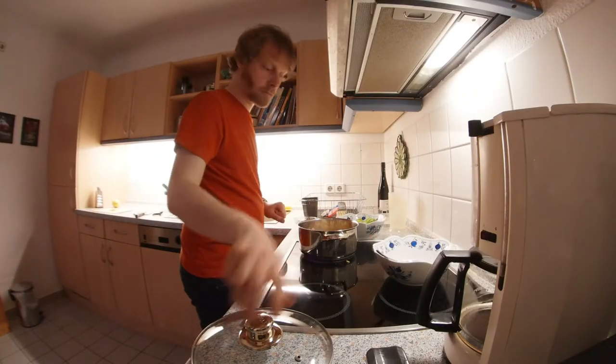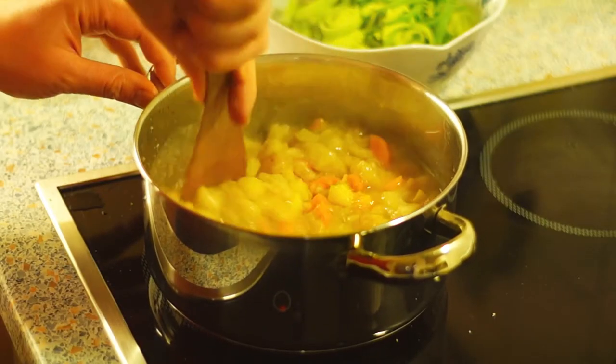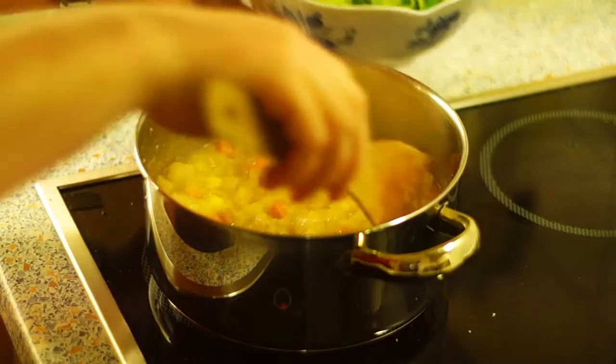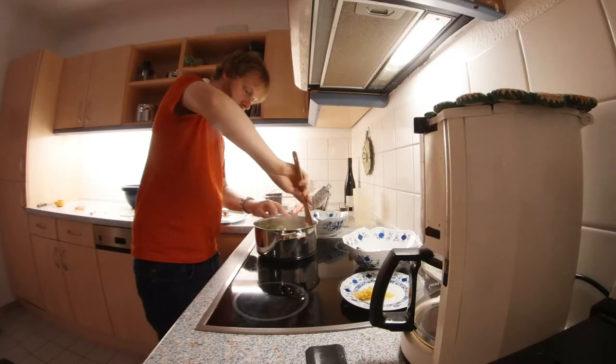Cook the vegetables on low heat with the lid closed for about 10 minutes, stirring from time to time so that the bread does not stick to the bottom of the pot. When the 10 minutes are over, add the leeks and cook for another 7 minutes.